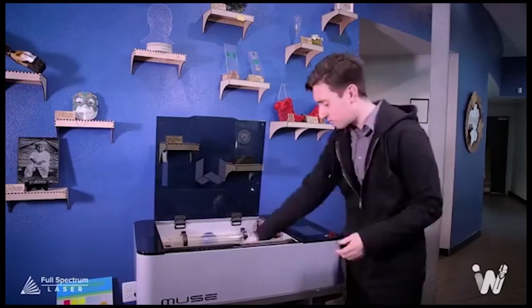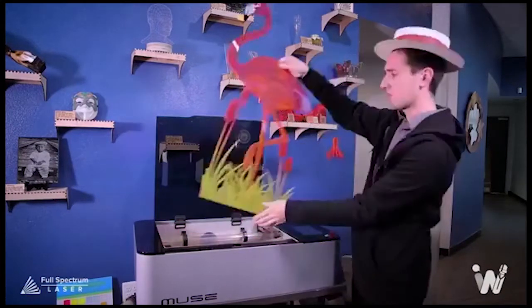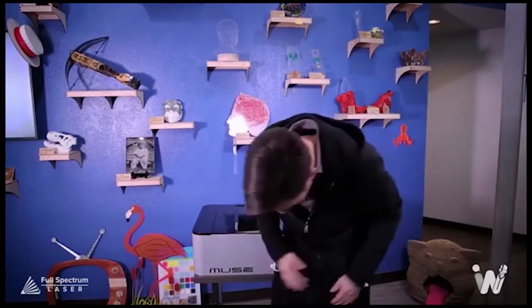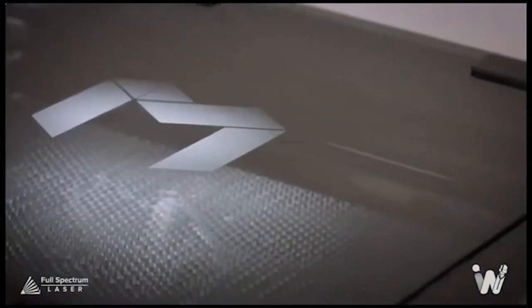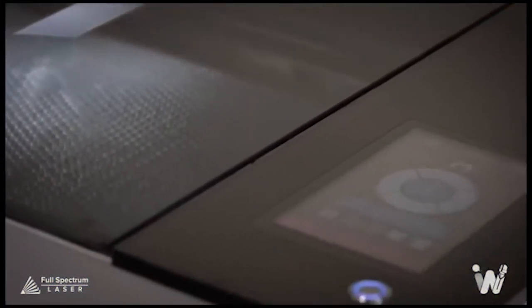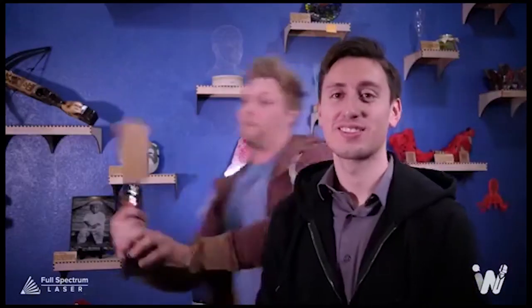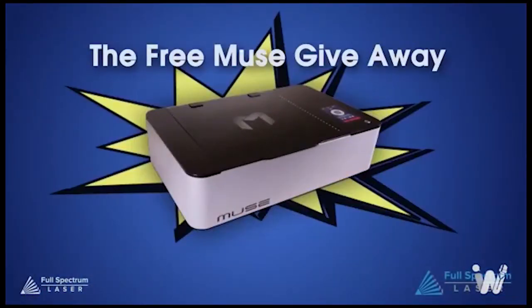Full Spectrum Laser is giving away a free Muse hobby laser. We're giving your school, makerspace, or home studio a chance to get one free. Just submit a short video on what you would create with your Muse. Check out the link below for official rules and contest submissions at fslaser.com.